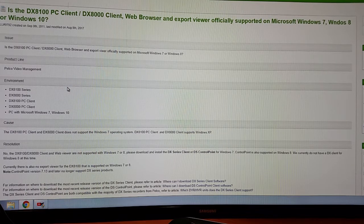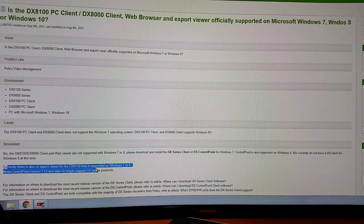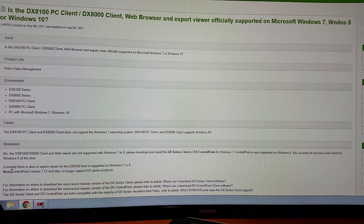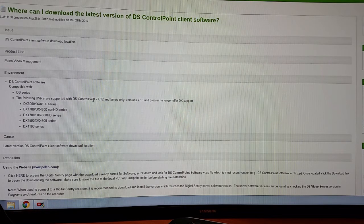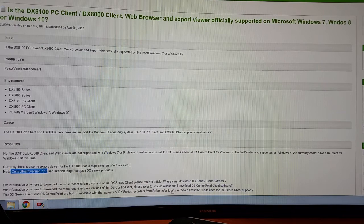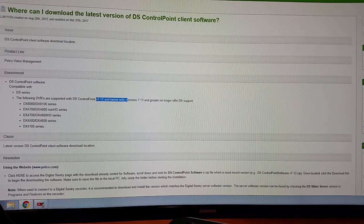Their official story is that the client no longer supports Windows 7 operating systems, and the DX8000 series client supports Windows XP. Here they're saying there is no export viewer for DX8100 that is supported on Windows 7 or 8 — that's not true, because I have it. The DS series control point is what you should be using, version 7.13 and below. But another article says version 7.12 and below, and that version 7.13 and greater no longer offer DX series support. So these two articles are totally contradictory and show they have no idea what they're talking about.